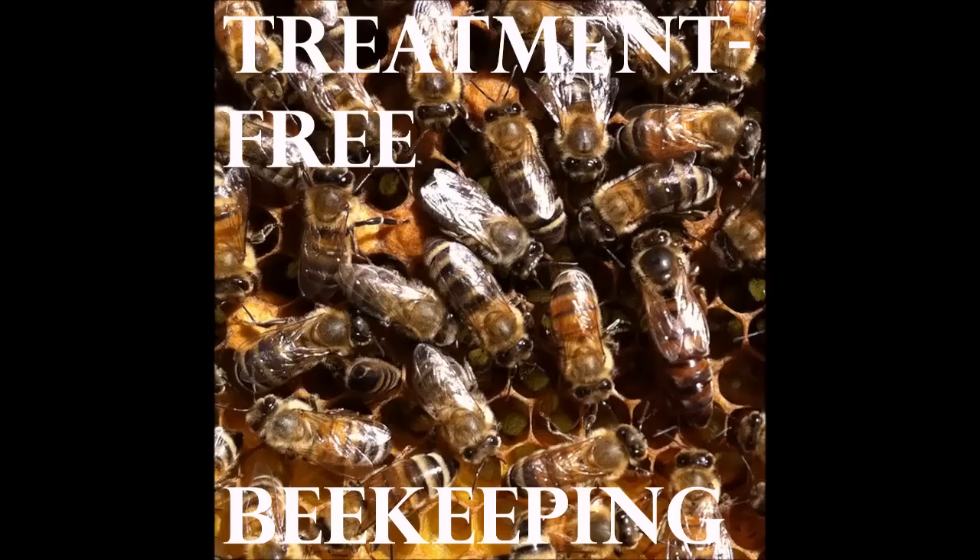There's all this information that you've got to have a swarm trap 12 to 15 feet off the ground. That may be optimum, but that gets a lot of people to where it discourages them from swarm trapping because they can't do that. I don't know what it is about beekeepers, but they feel that if they can't do it the optimum way, they can't do it at all.